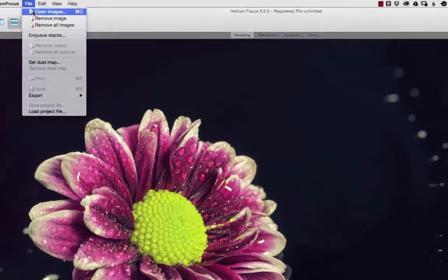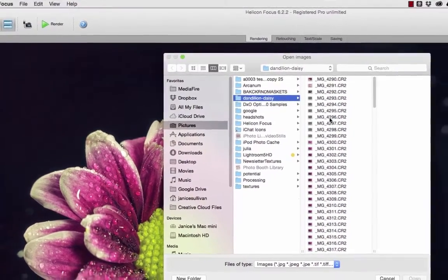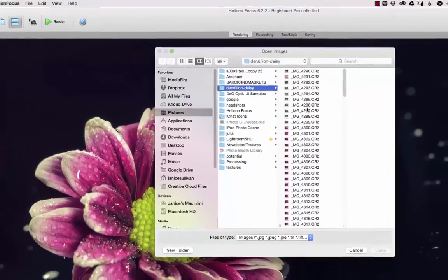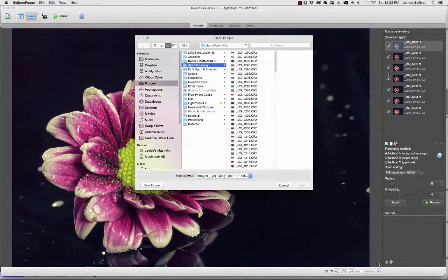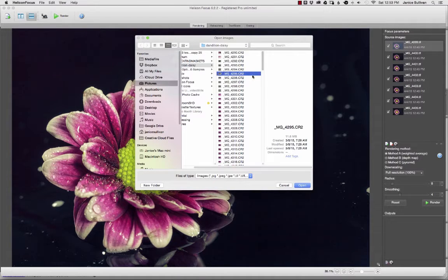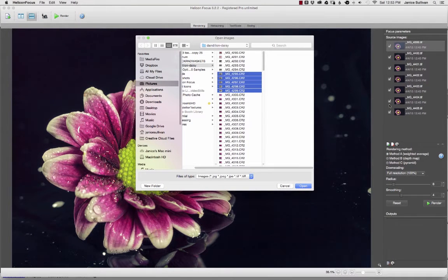You can load files here and open images — there are several ways to open your images in Helicon Focus and this is one of them. If I want to start a new stack, be aware that opening images will remove all of the images you brought in originally. So if I pick these photographs and shift-select and open, it will add them to Helicon but remove the source images I sent over from Lightroom. So we'll cancel out of that for now.